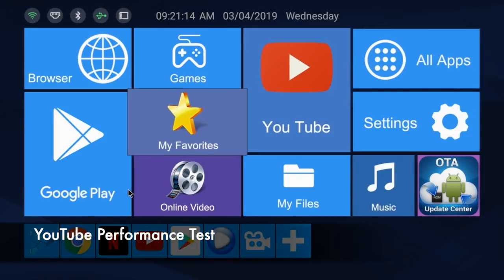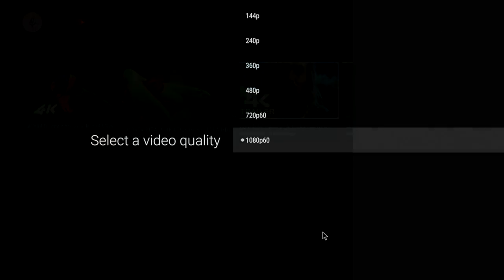Moving on now to the YouTube test, and you can stream a maximum of 1080p on YouTube.